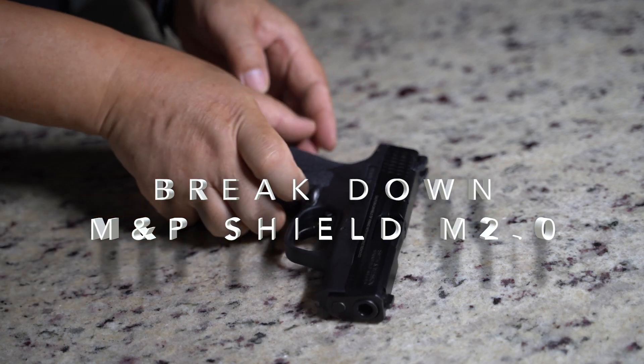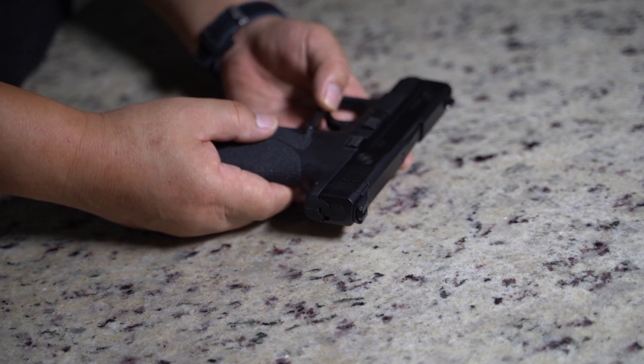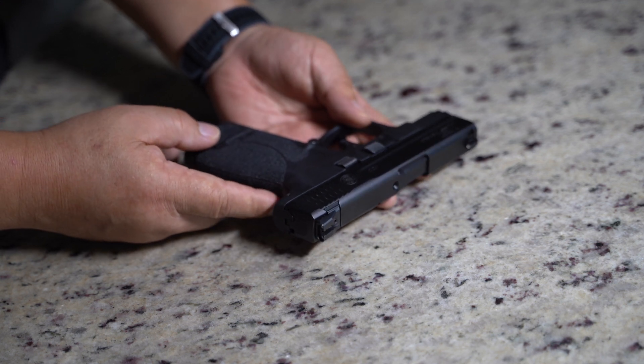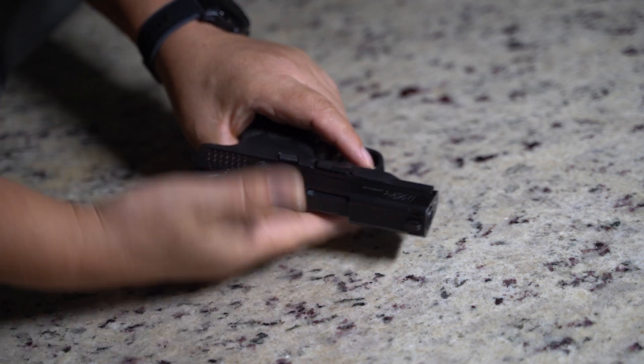I have an M&P Shield 2.0. I just want to show you guys how I break down this firearm before cleaning.